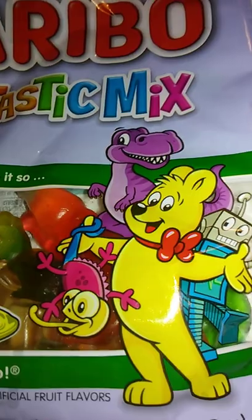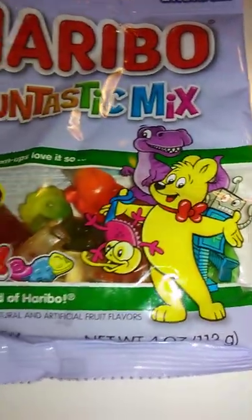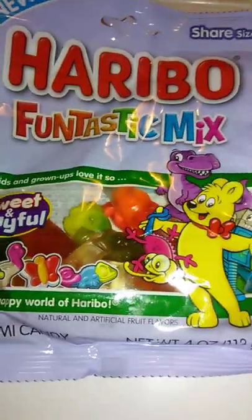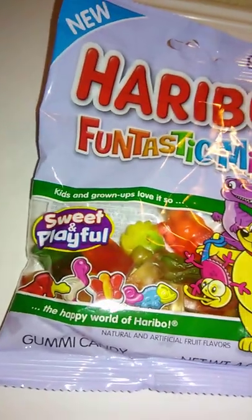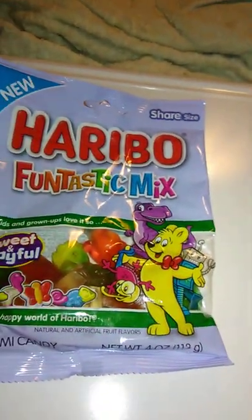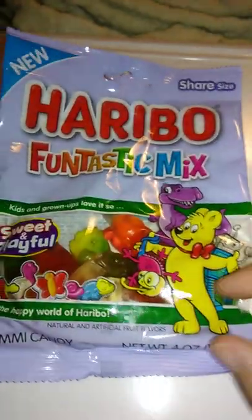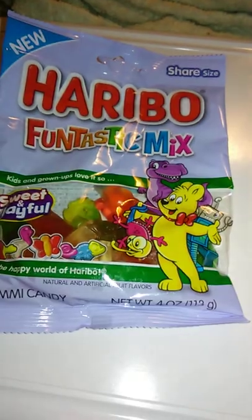Looks like they've got all kinds of different things going on here. See dinosaurs here, and that's robots, I guess. And I don't know what mix that's from — the chameleon thing. But anyways, looks like there's sweet and playful. We're going to try this out. Let's see, we have four ounces here, it looks like. And so yeah, this is share size, so apparently this is an extra big bag. But anyways, we'll open this up, and we will go from there.